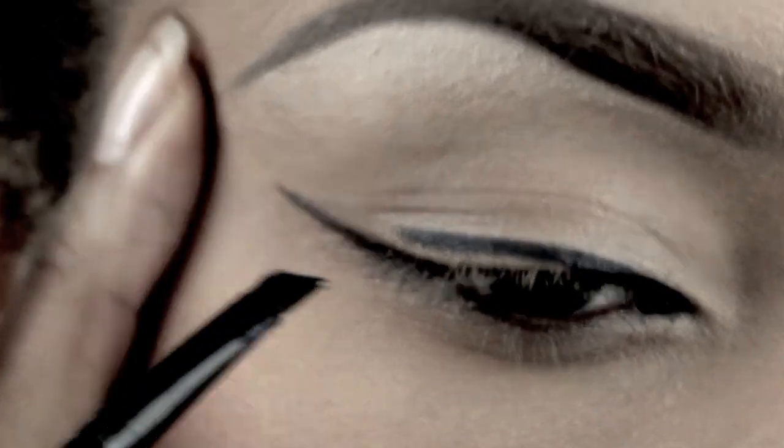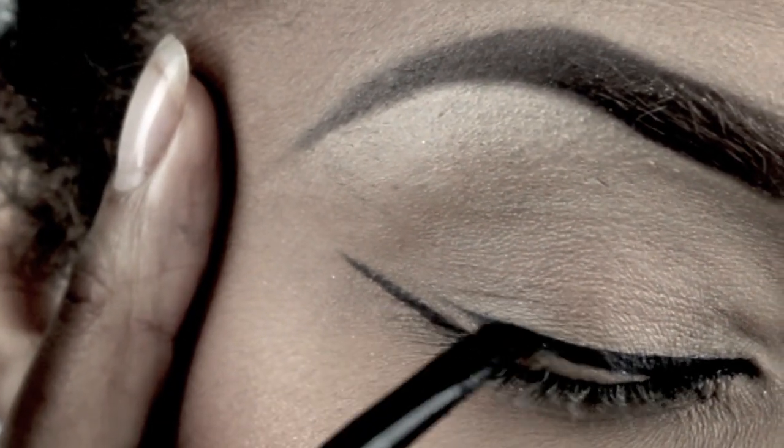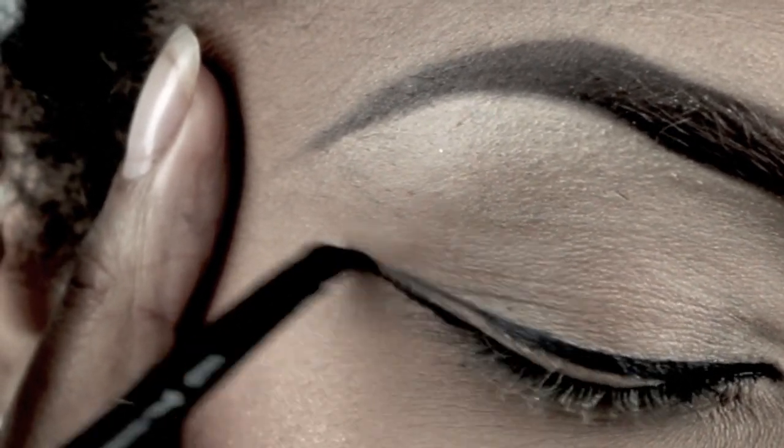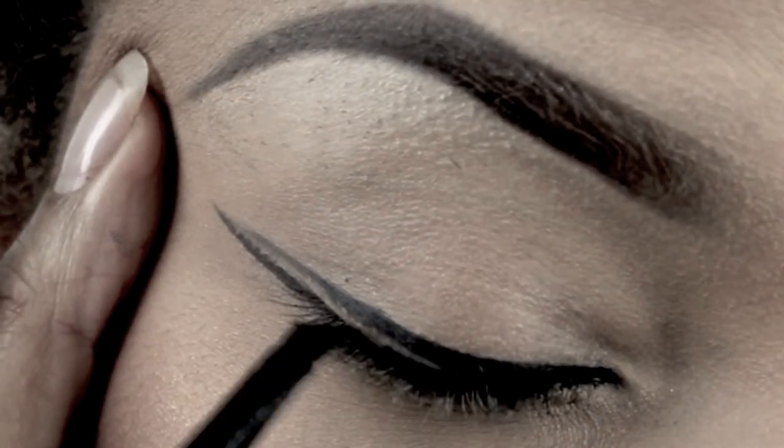Pull your skin just a little bit, but just bring that line straight out. Then you're going to join the top line to the very edge of that bottom line, and then you're going to fill it in.